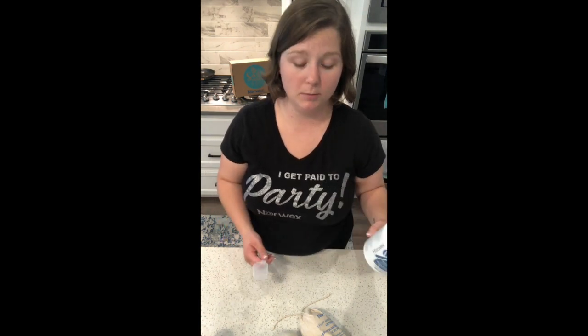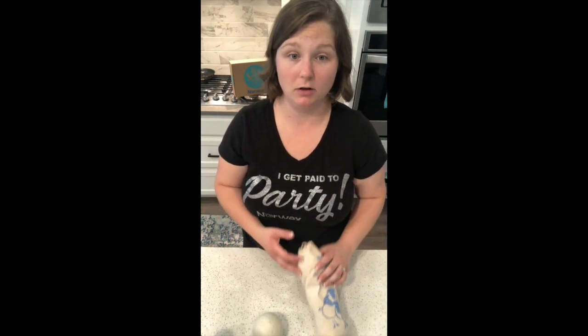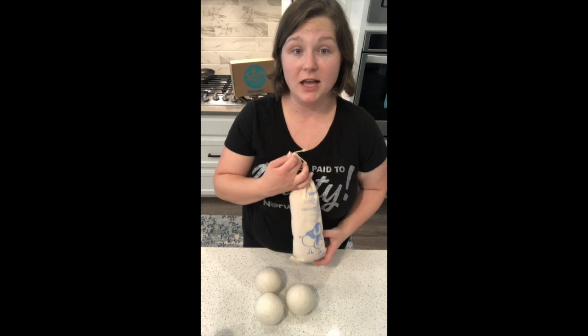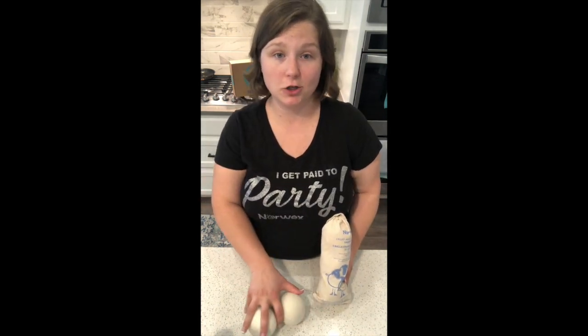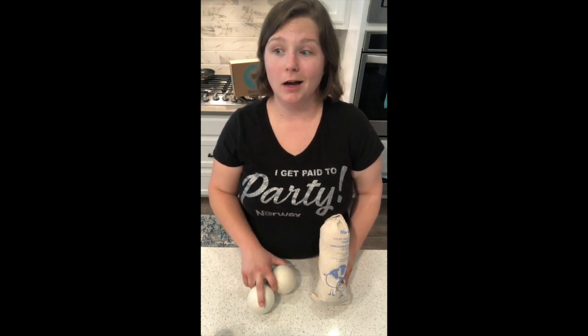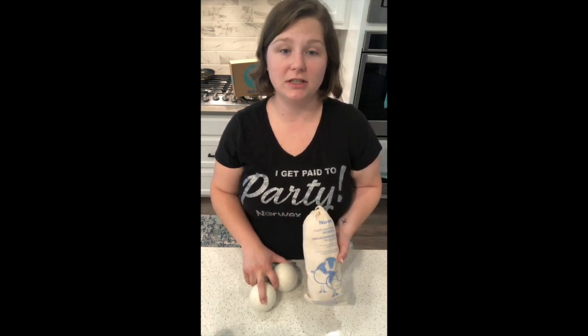If you have hard water, you might find you need to deep clean your cloths a little more often than if you have regular water. One of the key ways to keep your cloths looking and working great for a long time is not only deep cleaning them, but also not washing them with dryer sheets, fragrance, any sort of extras — no bleach, no fabric softener, no scented additives. Nothing extra. Just use what you need to get your clothes clean.